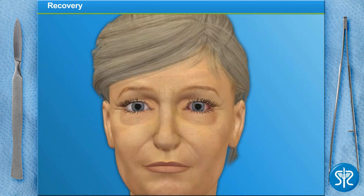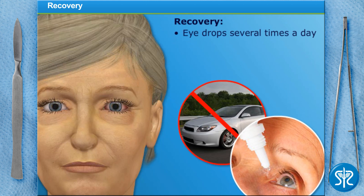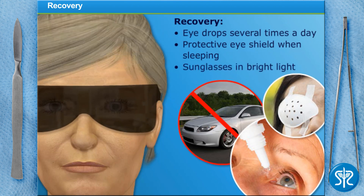The lens is now in place. Our patient will need someone to drive her home after cataract surgery, and she shouldn't drive until she's cleared at her follow-up appointment tomorrow. We'll prescribe medicated eye drops to use several times each day for a few weeks after the surgery. She'll also need to wear a protective eye shield while sleeping or napping for about a week, and a special pair of post-op sunglasses to protect her eye from sunlight and other bright light as her eye recovers.